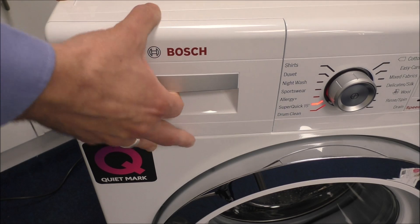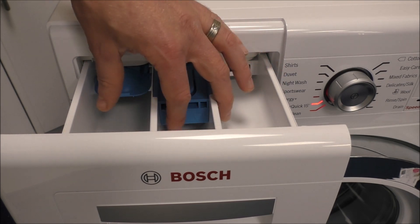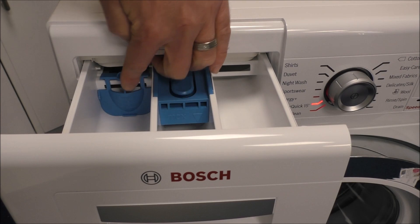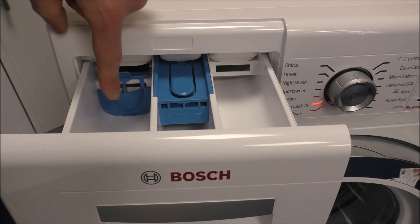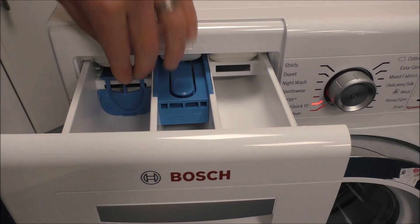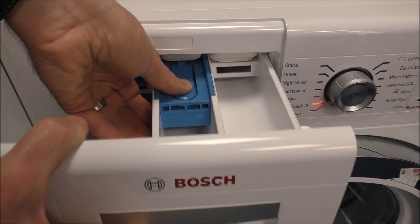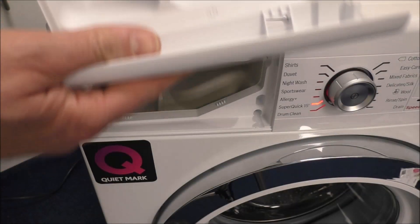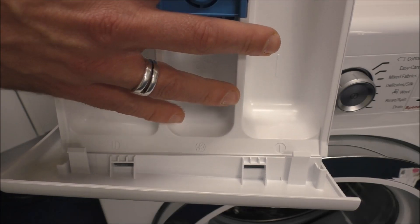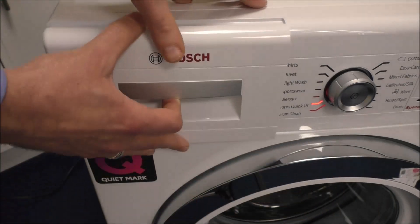Opening the soap drawer, you can see three compartments: pre-wash, main wash, and conditioner — fairly standard for most washing machines. On the left hand side, if you're using a gel or liquid you can bring the insert down, which holds it before it's required in the wash. If you're using powder, just pop it back up. The drawer is easy to remove — just press the blue button. You can also take it apart, and Bosch claim you can put it in the dishwasher for a thorough clean, then slot it back in.